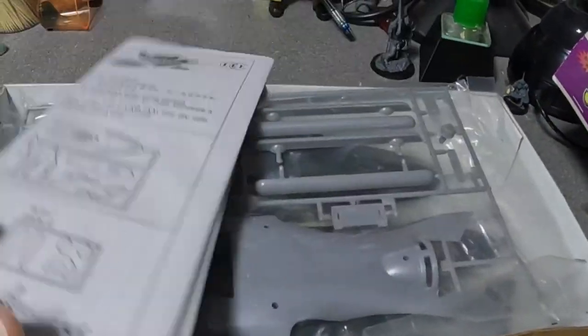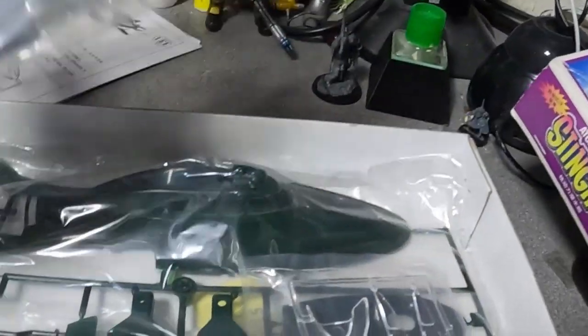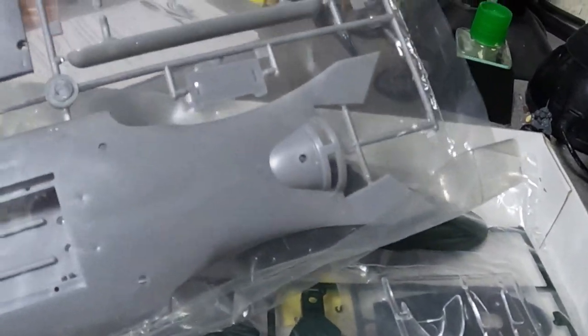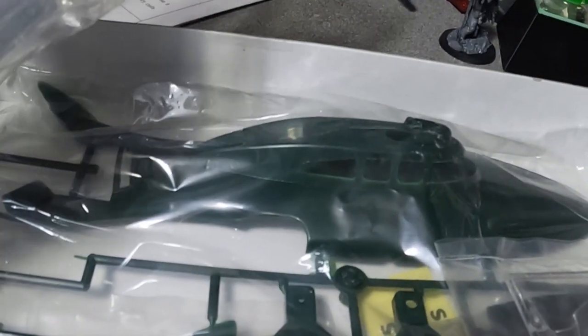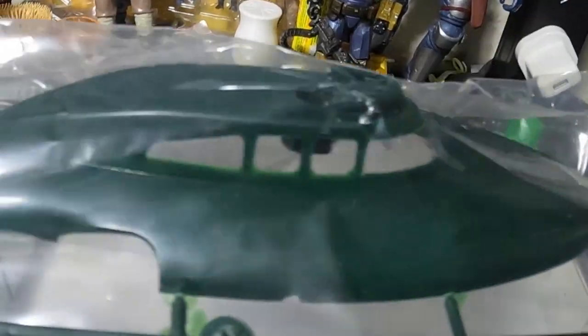So we get the instructions — we'll have a look at those in a second. As is typical with Japanese kits, you don't get a lot of sprues. Interesting colour — green, that's more Thunderbird 2 colour. So you get the bottom of Stingray and not a clear Weight Master — I might have to do something about that. And you get Stingray itself.